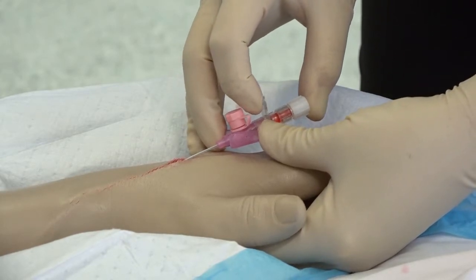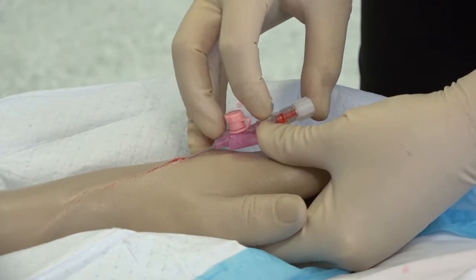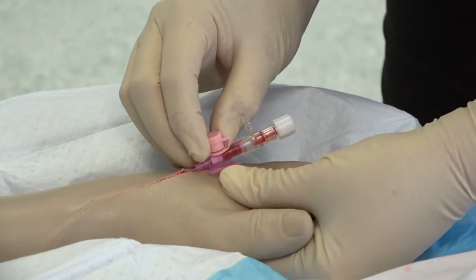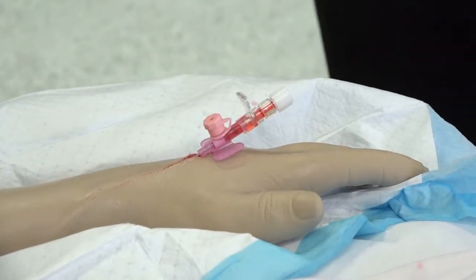Pull back gently on the stylet a few millimetres. You may also see a second flashback along the cannula. The sharp point of the stylet is now located within the plastic cannula and protected from further puncturing the wall of the vein. Advance the entire cannula along the vein until the hub is reached, then release the tourniquet.